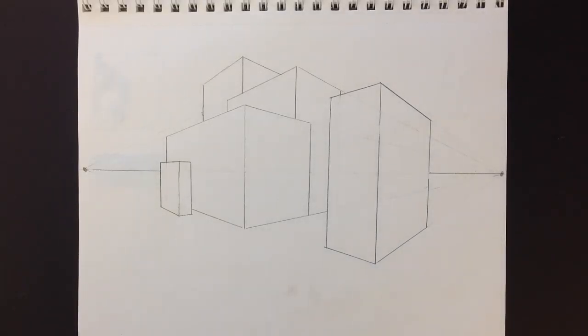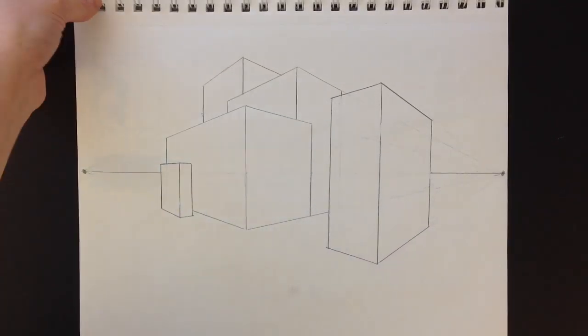In this video, I'm going to show you how to draw your boxes using two-point perspective instead of one point. I'm also going to show you how to make them look like they're overlapping, so when you draw your city, it will look like buildings are overlapping each other.